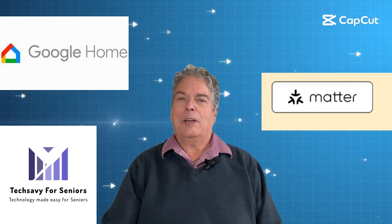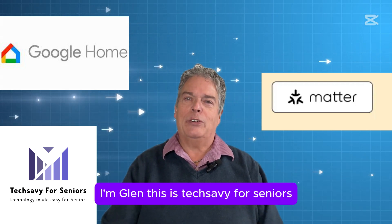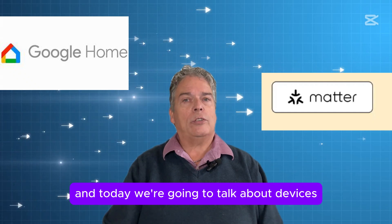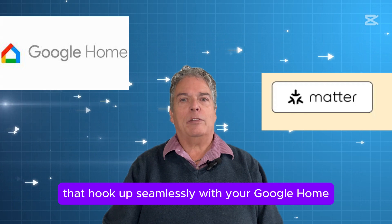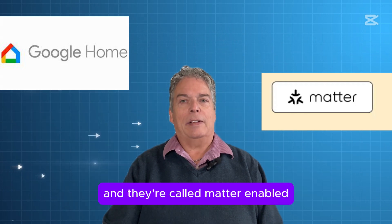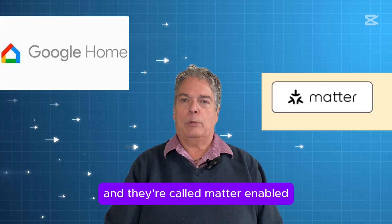Hi, I'm Glenn. This is Tech Savvy for Seniors, and today we're going to talk about devices that hook up seamlessly with your Google Home, and they're called Matter-enabled.